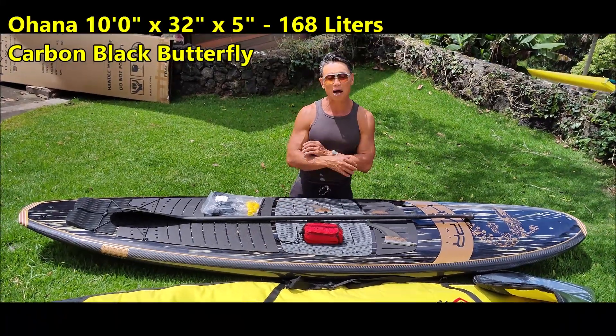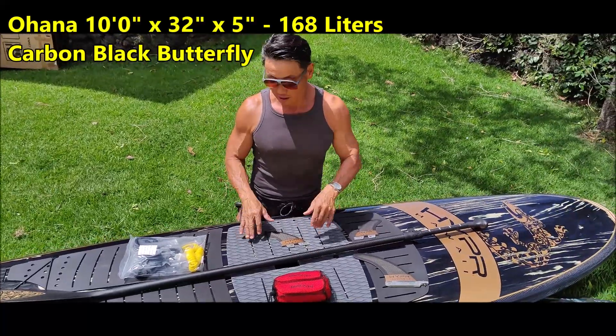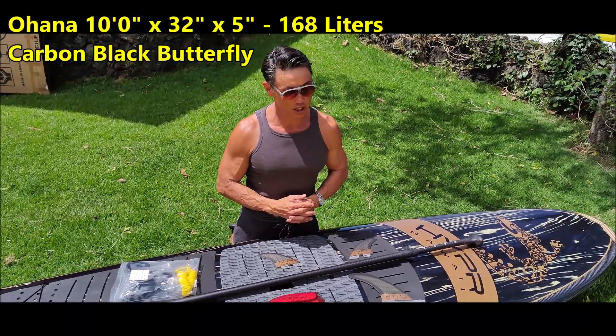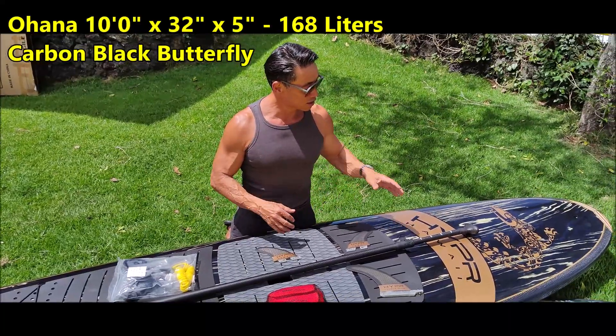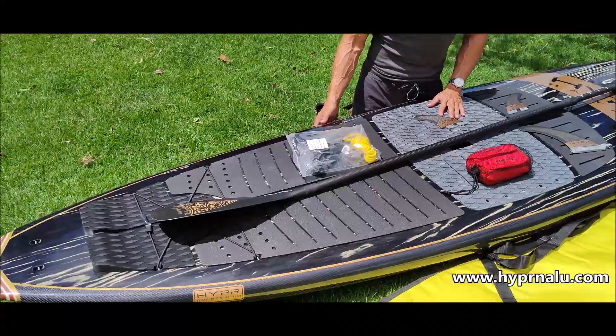Aloha everybody, this is Ian from Hyper. Today we have here a 10-foot Ohana that's 31 inches wide. It's basically a classic longboard shape. This is made with carbon and wood veneer — this is our Black Boutafy wood veneer edition.